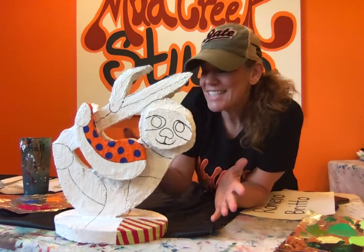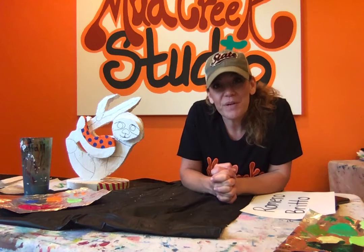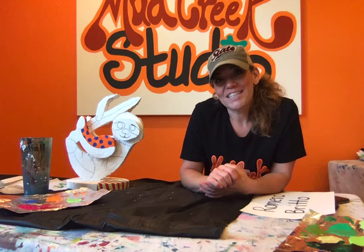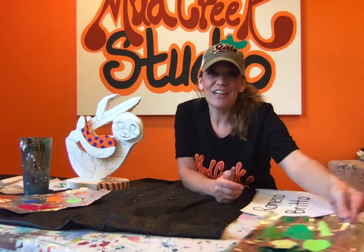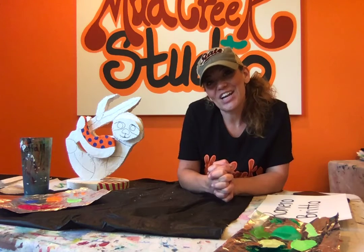I can't wait to see what you guys come up with and how they turn out. Be sure to post your pictures on our Facebook group, or email or text them to me and I can post them. I miss you guys and cannot wait to be back together again in the fall for the next school year. Holler if you have any questions — I'd love to hear from you and see your work. Talk to you later, bye!